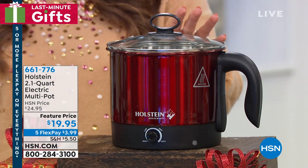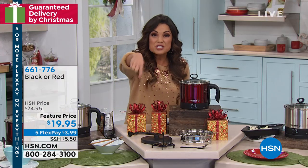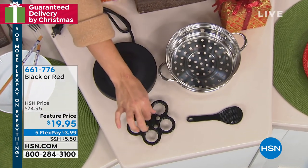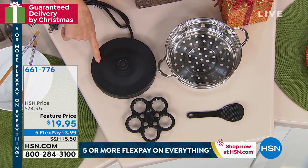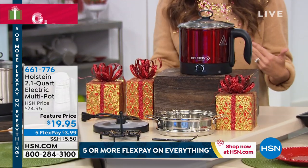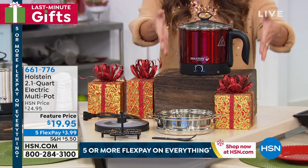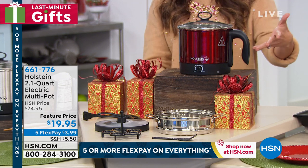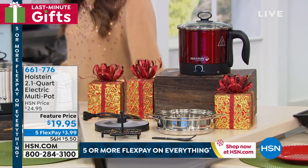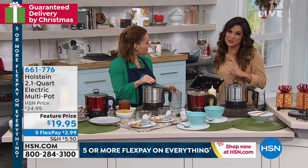I have two colors available: this is the red, and it also comes in black, which is all stainless steel on the front. You get your steamer dish, a little egg dish so you can make perfect eggs, a scooper, and the base. If you own any electric kettles or other electric items, you know you love them because they're quick and convenient. You can use them anywhere — in the office, in a dorm or small apartment, an RV. It's a space saver, a time saver. And Carrie, it's under $20, which is the sweet spot for giftables — $3.99 on FlexPay to get it home in time for Christmas.